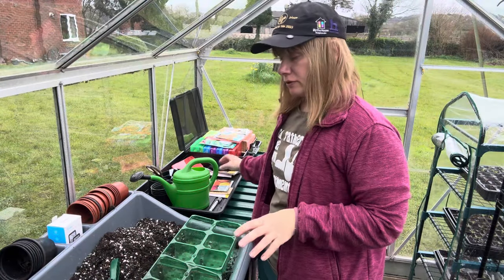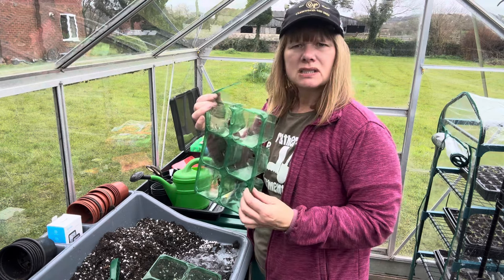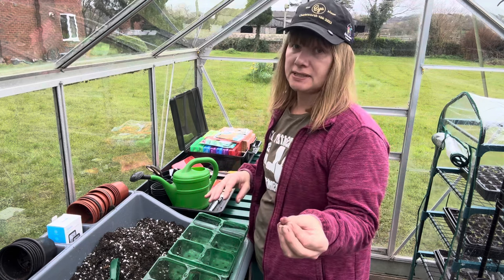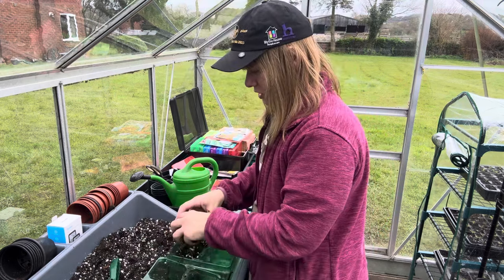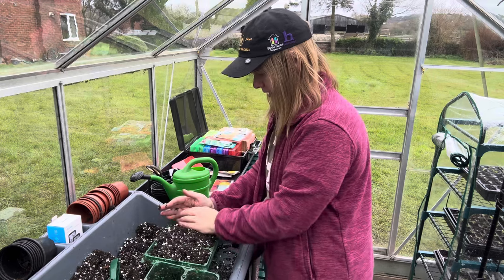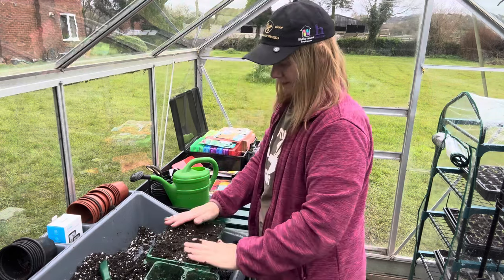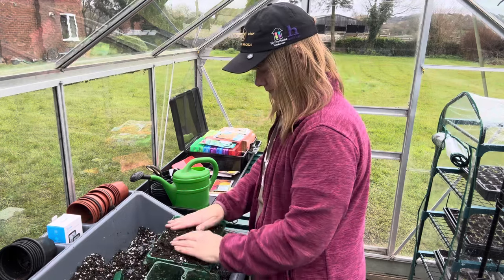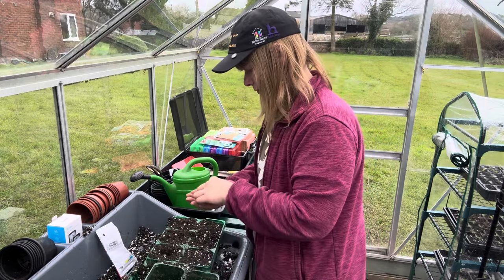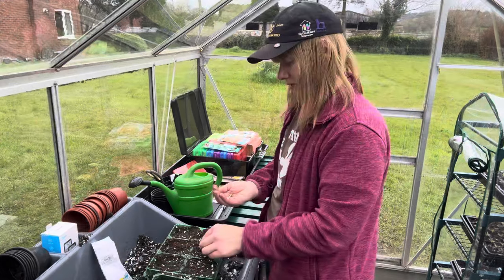The next thing I'm going to sow are the beetroots. I'm going to multi-sow these in these cheap modules — might as well use them until they completely fall apart. I would normally sow directly outside but I'm just trying to get an earlier crop. Successionally I will sow directly outside later in the season. Beetroot is one of my husband's favourite things — it's not one of mine, but I'm not just growing for me, I'm growing for the whole family. Everyone recommends this bolt hardy variety, so that's what I'm going to sow. I'm going to put five or six in every module — they're cluster seeds anyway.